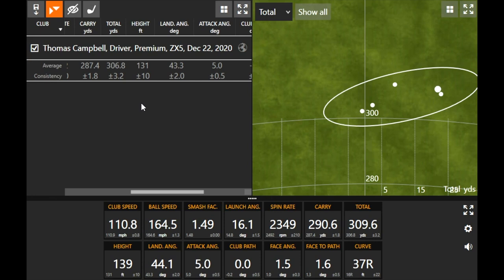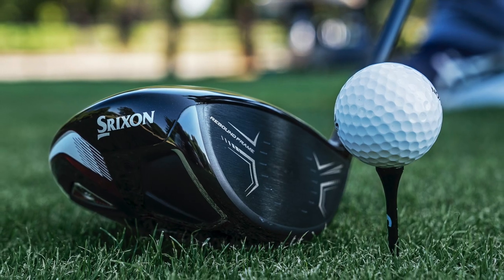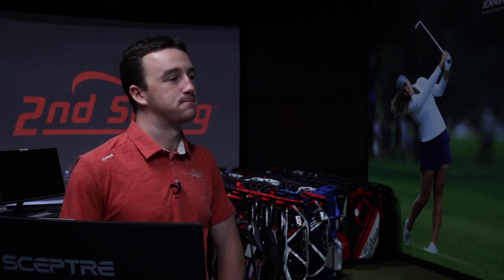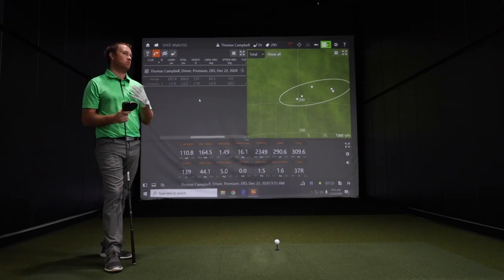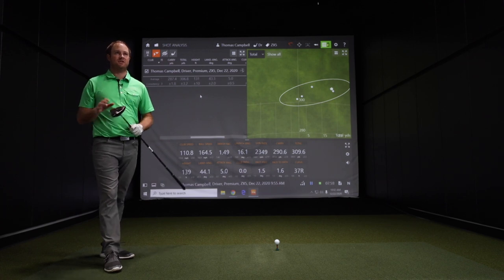Comparatively, as we move into the ZX7 — with a more forward center of gravity — we should see a little bit lower, more penetrating launch and ball flight. Let's start with the ZX7 with the heavier weight in the toe. We've got the four and eight grams with that one, and then we'll try it with the weight in the heel and see if we can straighten out the shots.